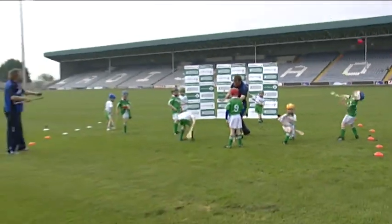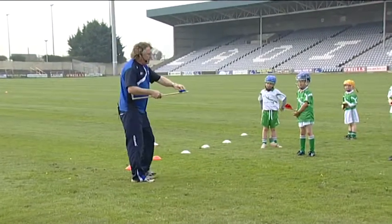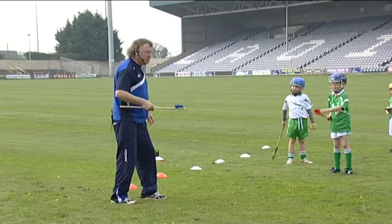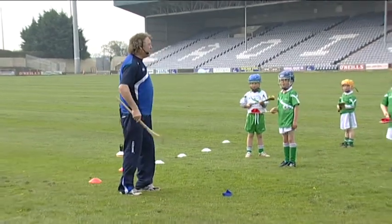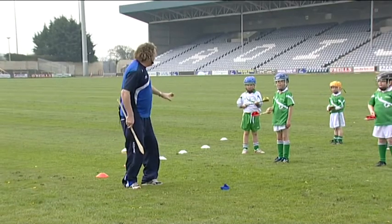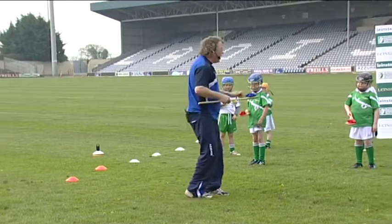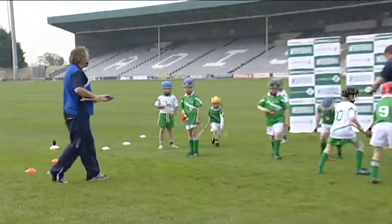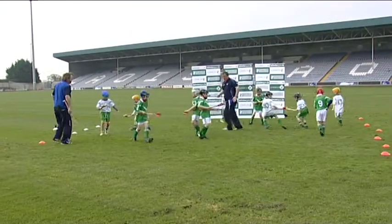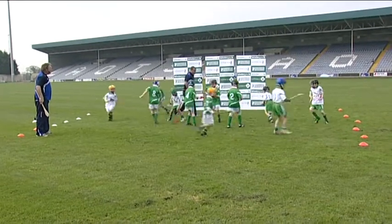Now we will go back to the electricity game with the bean bag on the hurley. Sometimes it will fall off — don't worry. If it falls off, pick it up with the ball hand and then go again. And when I shout statues this time, do a snap statue. Ready? Go. Don't get shocked, don't touch anyone. Go a little bit faster. And statues.